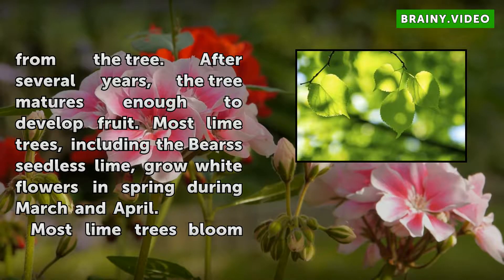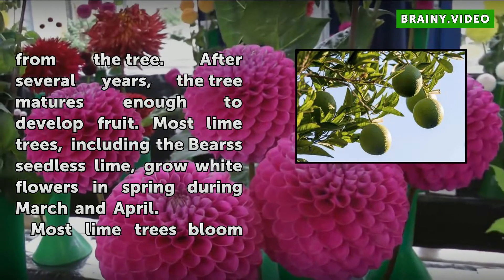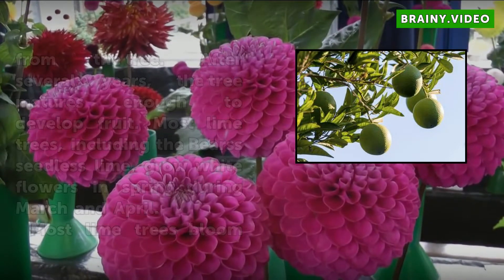Most lime trees, including the Persian seedless lime, grow white flowers in spring during March and April. Most lime trees bloom and grow ripe fruit over a period of six to nine months.